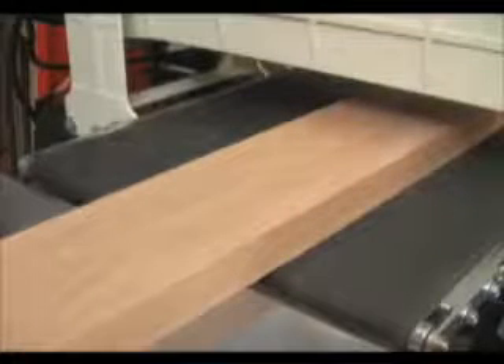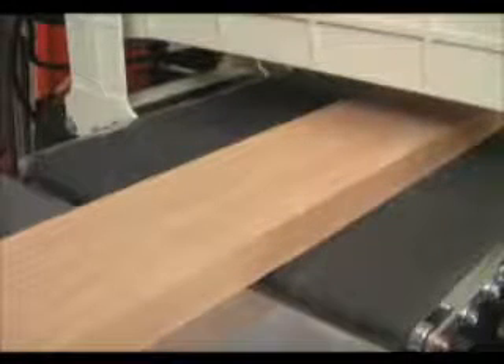The tracking of the conveyor belt is largely automatic, thanks to the patented trackers that JET developed. These trackers help keep the belt running smoothly and centered on the rollers.